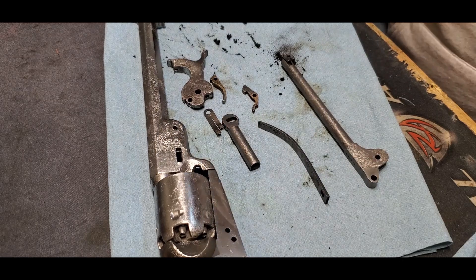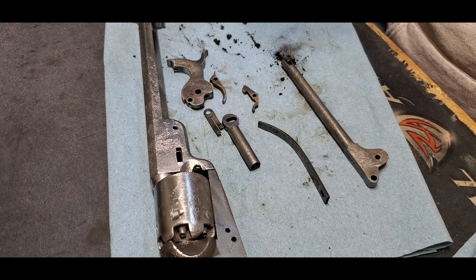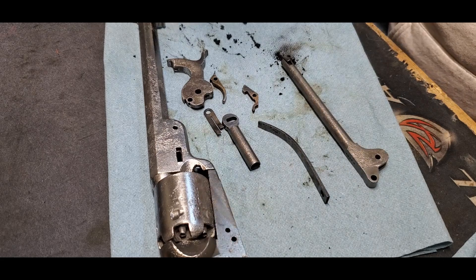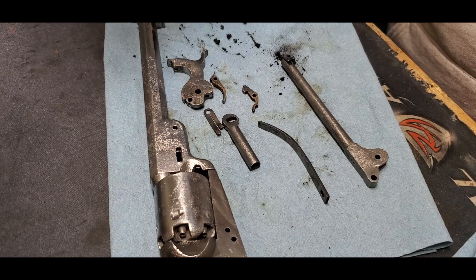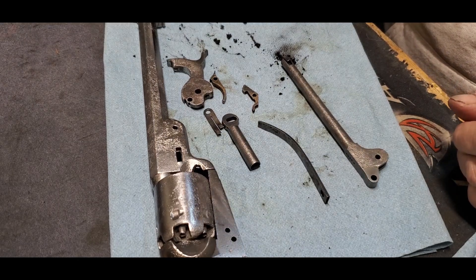I said it would be a while before I do another video on this gun, and then I realized there's so much more to do than just parts. I took it out of the penetrating fluid and it did a good job, loosened up a lot of the crap. I keep around a half gallon container of evaporust and I've used it before for thoroughly neglected gun parts — what can I hurt? I don't have anything into this gun. It was given to me.